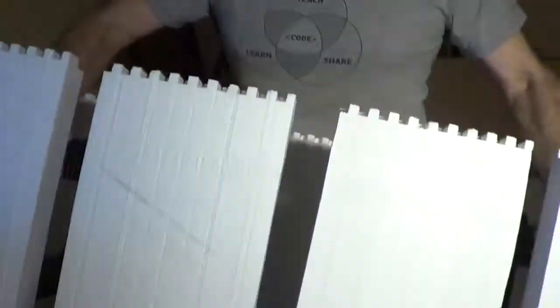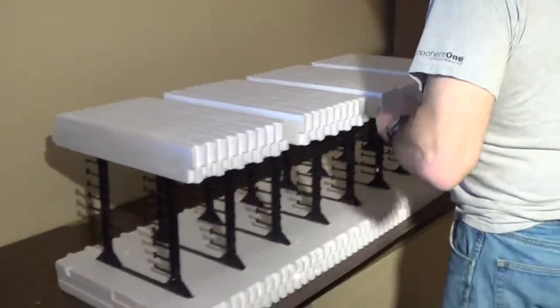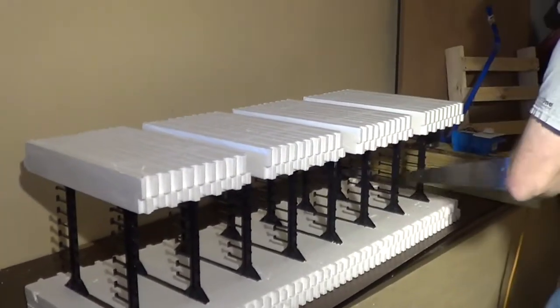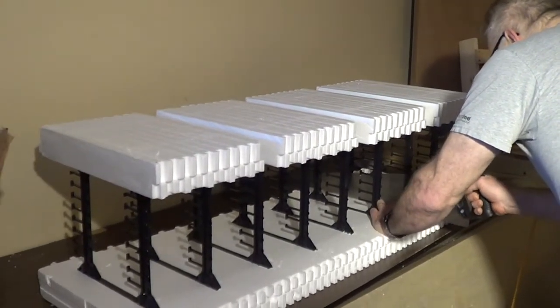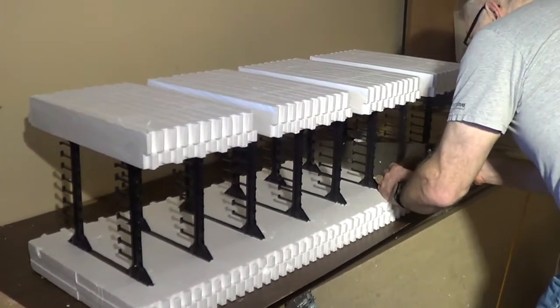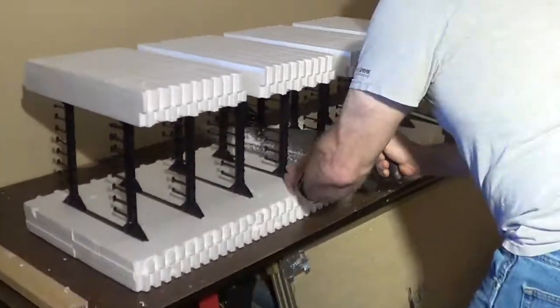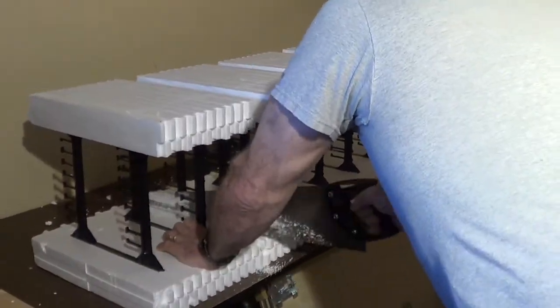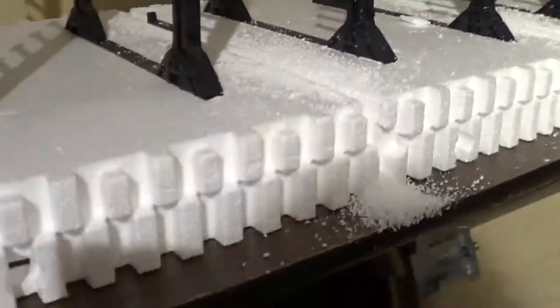See, the idea behind this is we're going to bend these, but it's a little bit hard to bend. So we need to make what they call relief cuts on this side to let it bend a little more freely. There are my relief cuts.